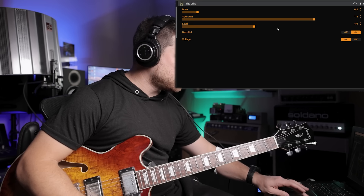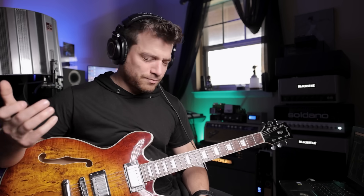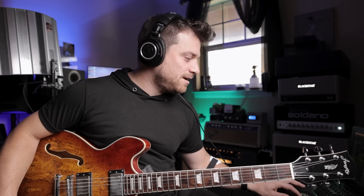Now let's mess with my favorite — the Nobles ODR-1 Overdrive. I've been begging for this to be put into the Helix since day one. I'm a huge Nobles buff — I've got vintage ones and pretty much every recreation of it. The unfortunate thing — and this is a downer — it's the reissue version. This is not meant to be the vintage version.